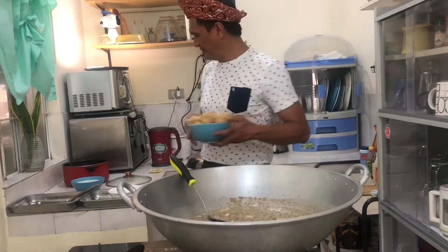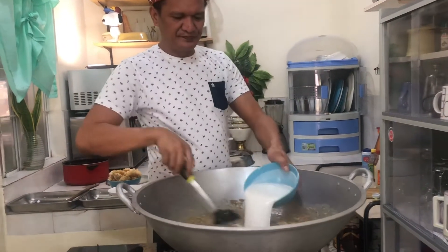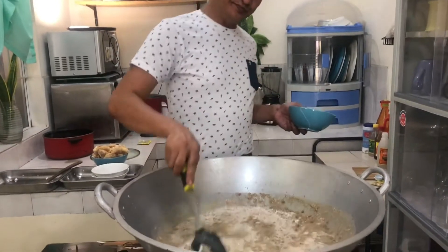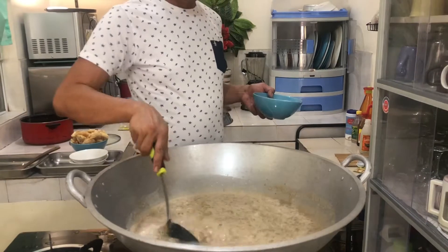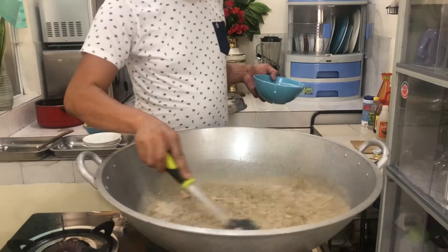Good evening! So mga kaluto, lalagay na natin ang ating gata. And after 10 minutes, this is almost done. Tapos na ang ating ginataang munggo.